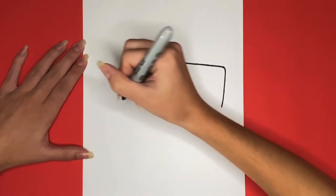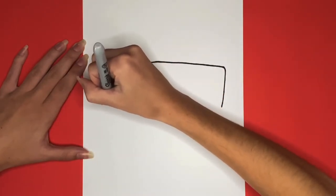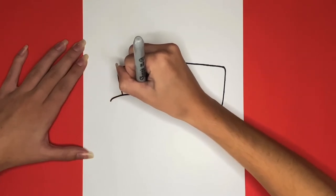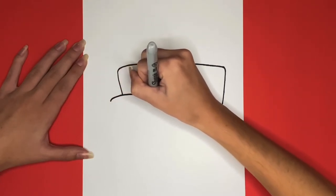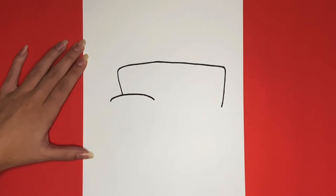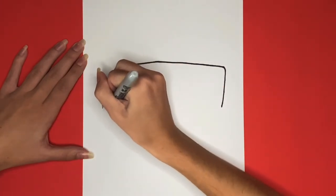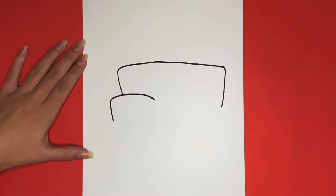This line will have a slight curve to it. Then we are going to draw a line going downwards from the left side of that line. This will be part of the front of the bus. Then we are going to draw a curved line by connecting the top and bottom of that line on the left side.